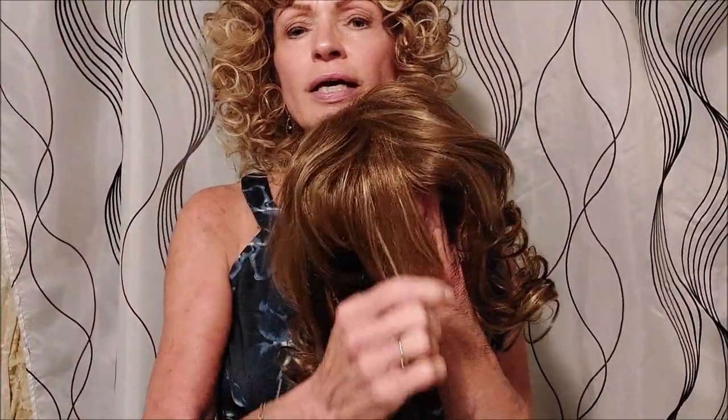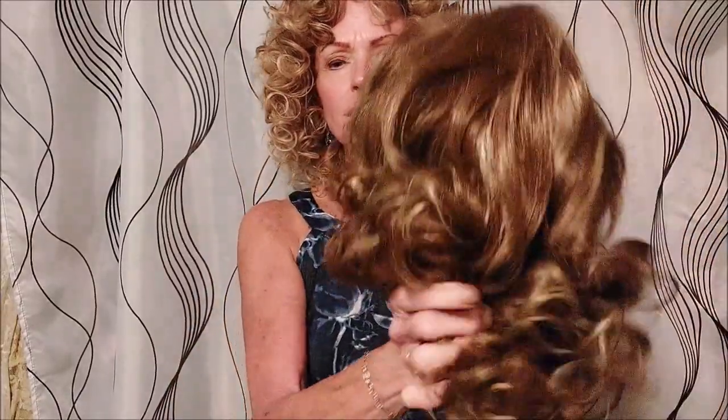The bangs I measured at about three, three and a half inches, and the crown hair length is about six inches, as well as the nape if you stretch out the curls.